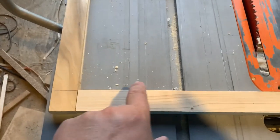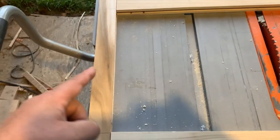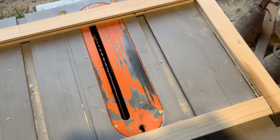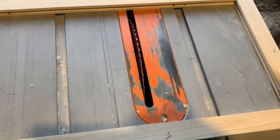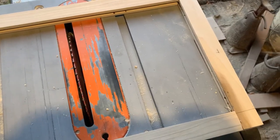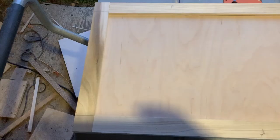Our quarter-inch fill piece needs to be the inside dimension plus a half inch, because it's going to be a quarter inch inset in each groove. Let me measure it. And there you have the inset for the door. All that's left is the pocket hole joinery — next we'll do the pocket hole joinery and put it all together.